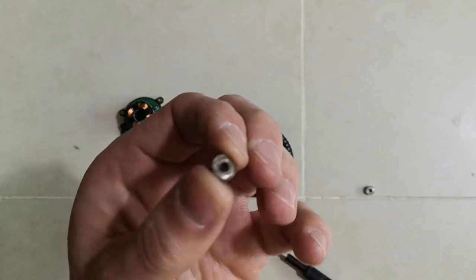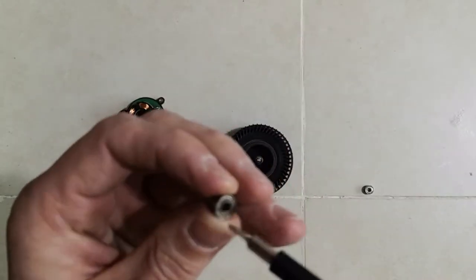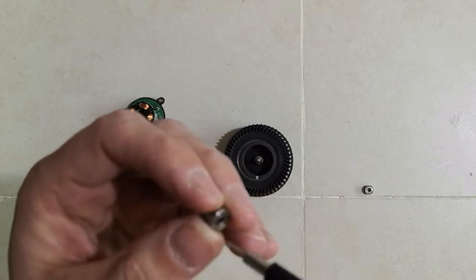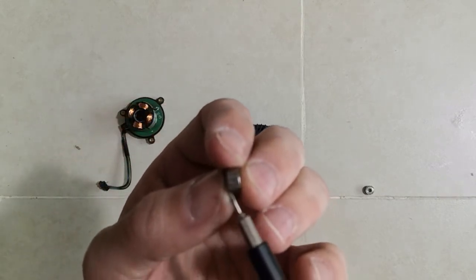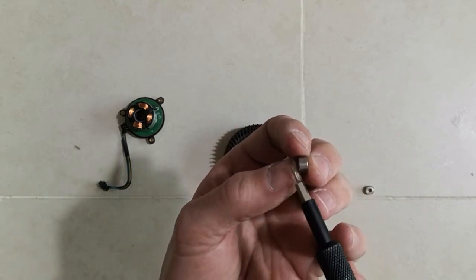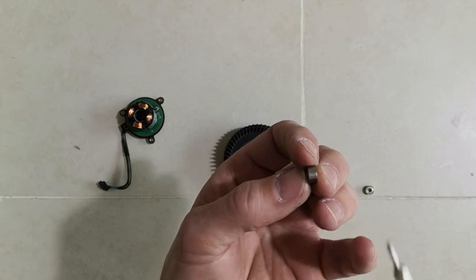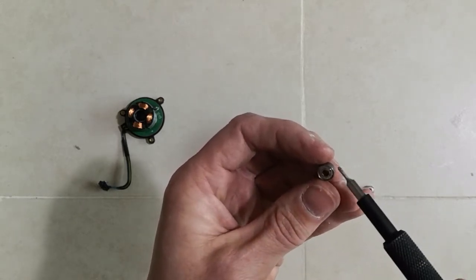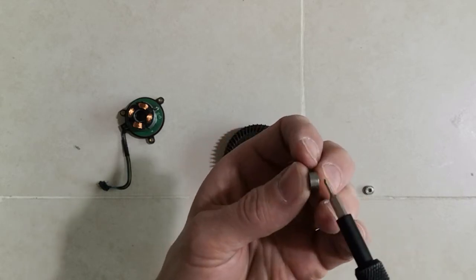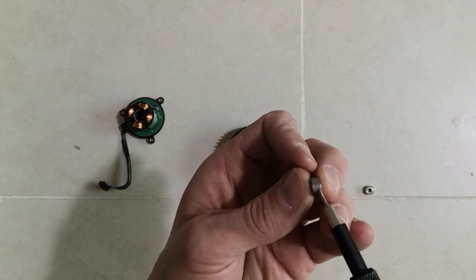The ball bearings you need are 693ZZ. The catch is that 693 ball bearings come in two sizes. The inner diameter is 3 millimeters, the outer diameter is 8 millimeters, but the difference is in the width — 693 comes in either 3 or 4 millimeters width. The ones you need are 4 millimeters. So the full size is: 3mm inner, 8mm outer, 4mm width — 693ZZ, 3-8-4.